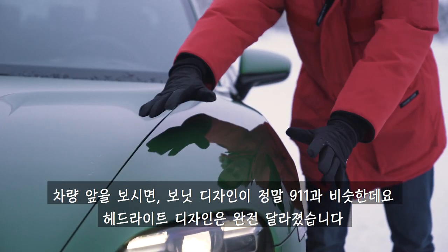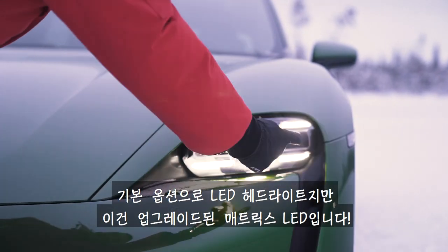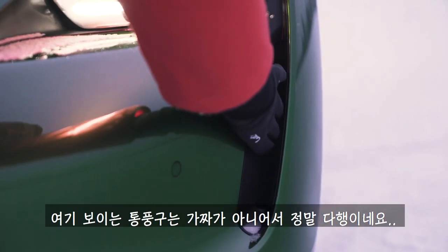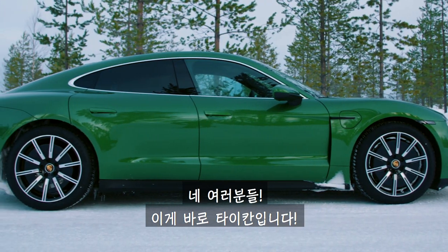Moving around the front, the design of the bonnet is once again very 911-like, but the light design is completely new — it's super cool. We've got LED headlights as standard, though these are the upgraded Matrix LEDs. These front vents are real though, thank God for that. So there you go, that's the design of the Taycan — love it, though I almost broke my neck trying to explain it to you.